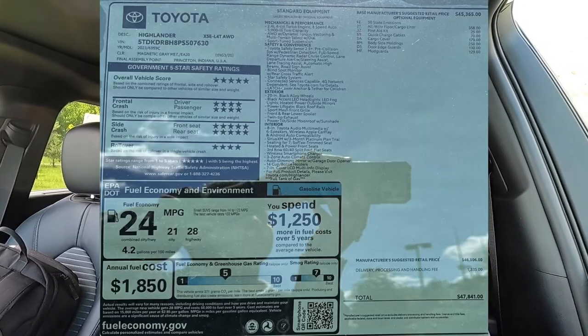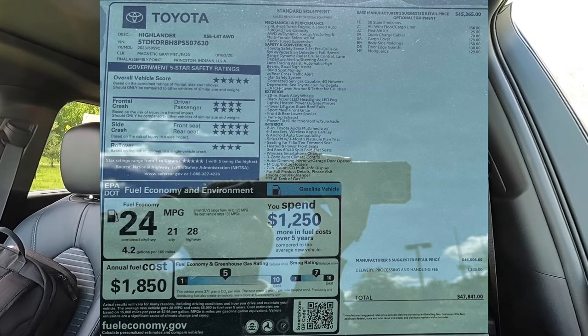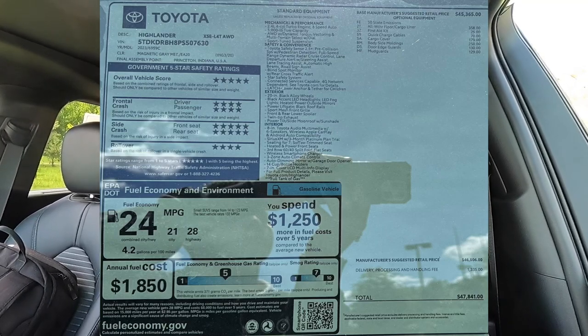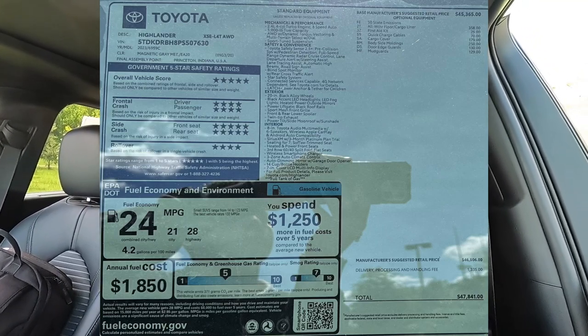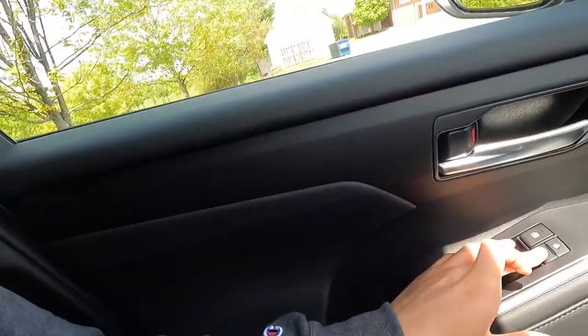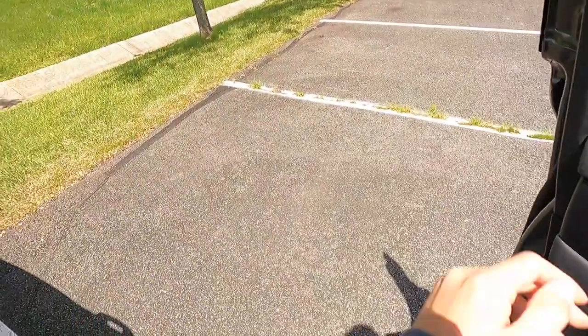I'm going to throw the entire window sticker on screen so you can read over the optional and standard equipment. The MSRP for this particular 2023 Toyota Highlander XSE all-wheel drive as specced is $47,841. Honestly, I think that's a pretty good price considering how nice this vehicle is, how good it looks, and that it has quite a bit of power and Toyota reliability. Let me know what you think of this thing from the exterior, performance, and interior perspectives. Let's check out the rear seats before the driving portion.